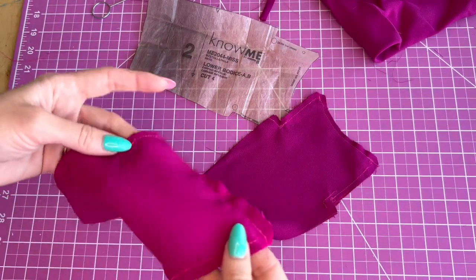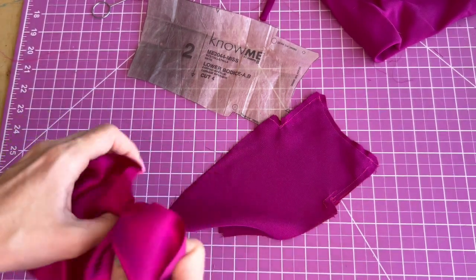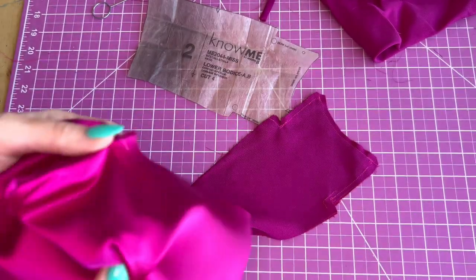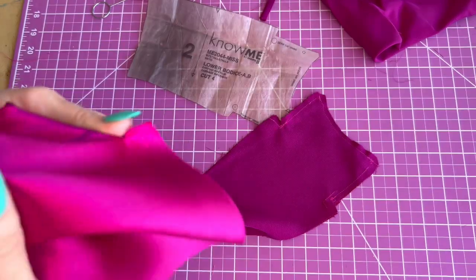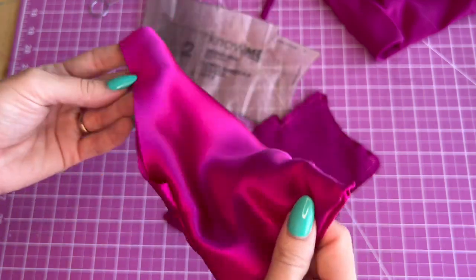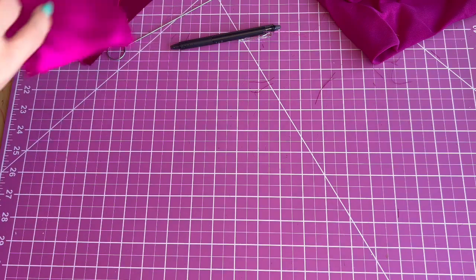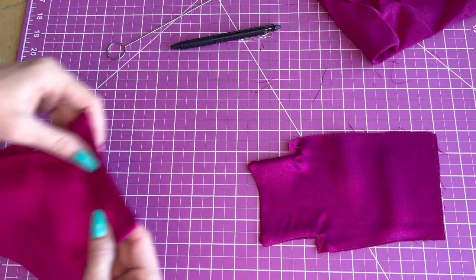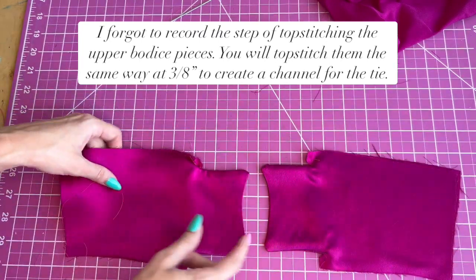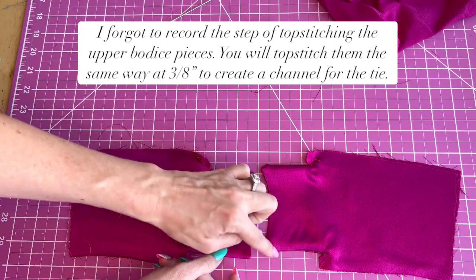Once you've sewed those two spots on each side from dot to dot, you'll turn it right side out and press each piece. Once you have pressed both pieces, we're going to topstitch the front edge just like we did the top pieces at three-eighths inch on both sides.